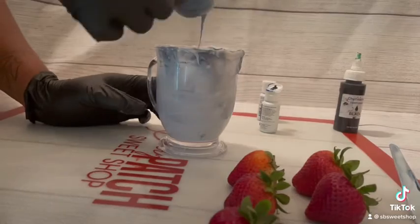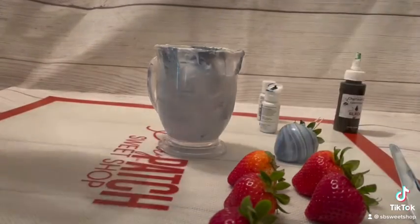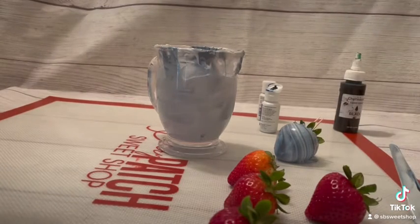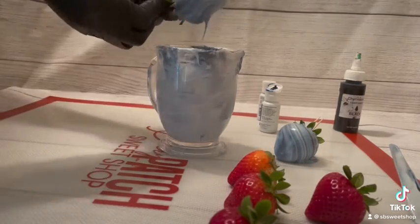The key to hydro dipping is: one, making sure you have enough chocolate to fully dip the berry under that marble pattern you created, and two, dip in a circular motion and pull the berry out of the chocolate in that same motion to create the marble effect you're looking for.